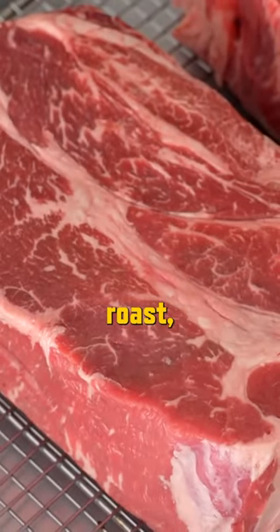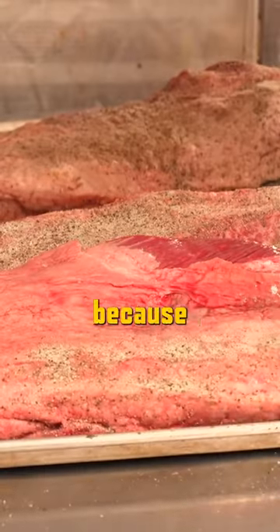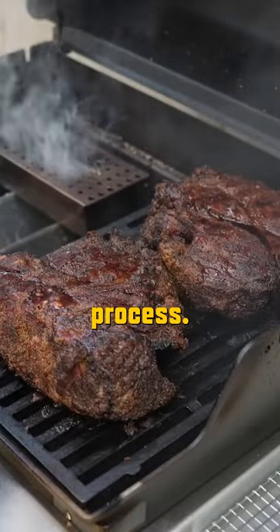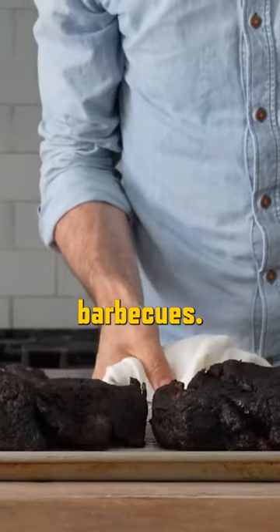He used a big, massive chuck roast, which I highly recommend you do as well if you try this at home, because the smaller ones will dry out during the long, low, and slow cooking process. He also got a really nice barky crust, which is a staple of most American barbecues.